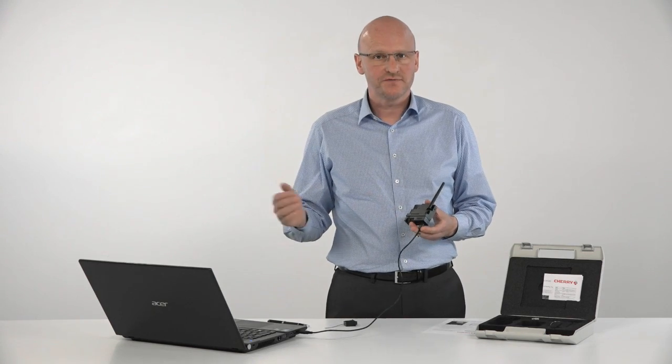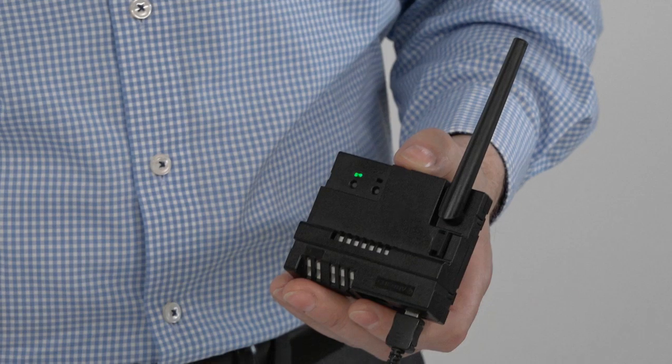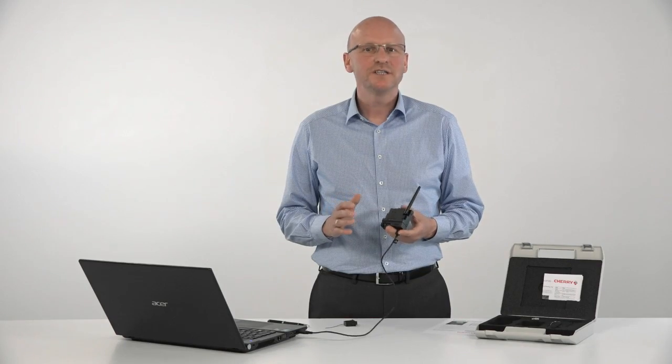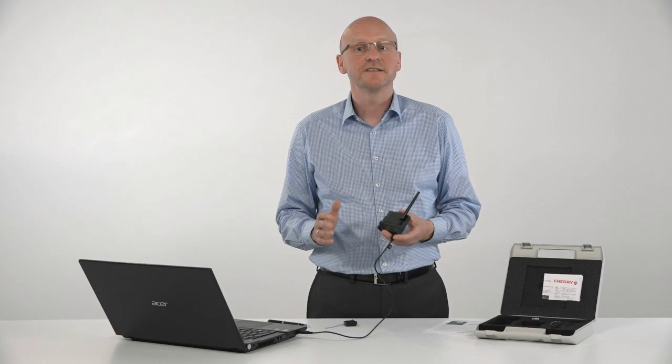Let's now have a look at the radio monitor software in more detail. After installing the USB driver according to the instructions, the green LED on the receiver board will be lit and you can start the radio monitor. In a first step, you need to identify the COM port to which the receiver board is connected.